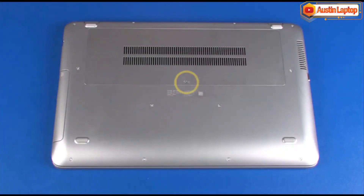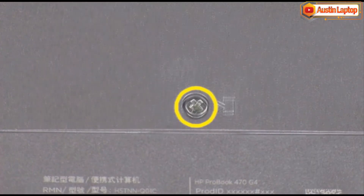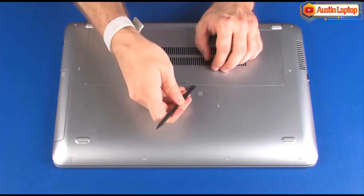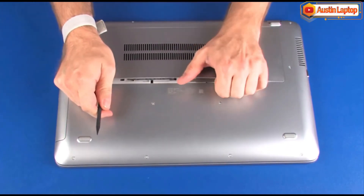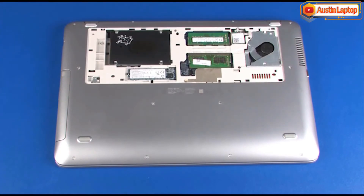On the bottom of the notebook, loosen the captive P1 Phillips-head screw that secures the service cover to the base enclosure. Carefully separate the edges of the service cover from the base enclosure. Lift the service cover off of the base enclosure and remove.